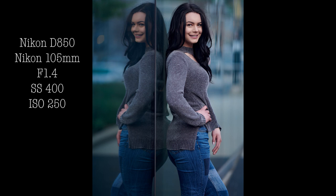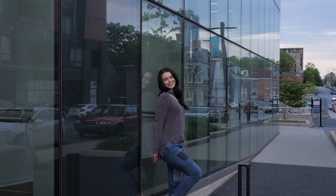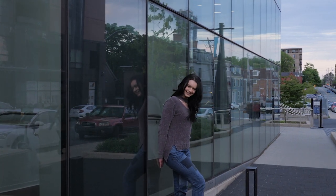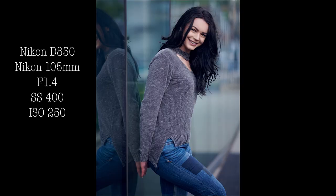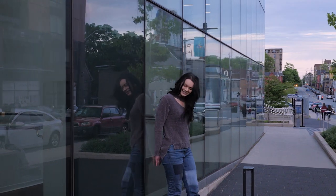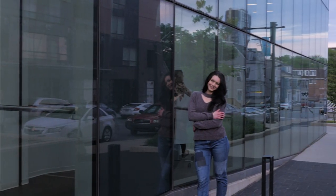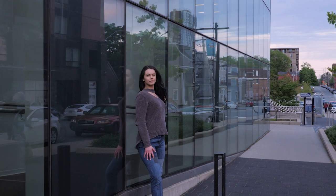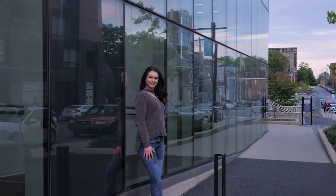Tip number three is white balance. I suggest setting your white balance manually, so when you go to do your post processing it's easy to adjust all of your images versus using automatic white balance. I like to set my white balance anywhere between 5200 and 5600 Kelvin. Maybe start at 5500 Kelvin and see how that works out for you.